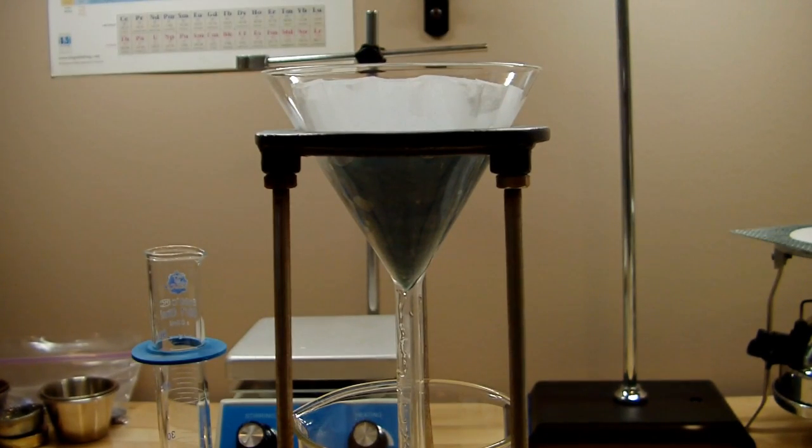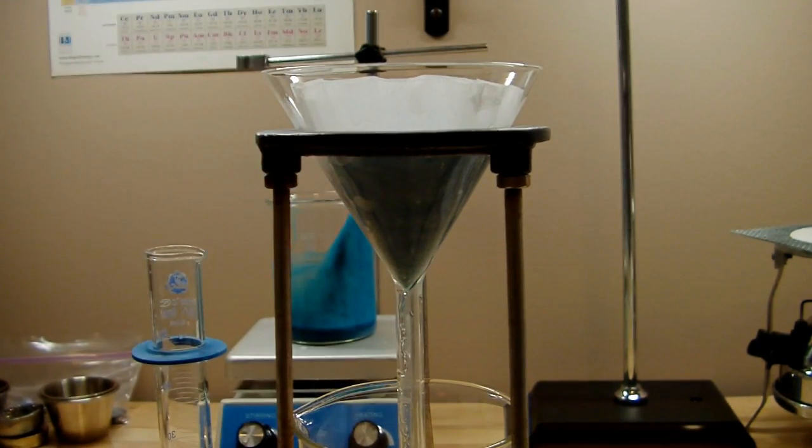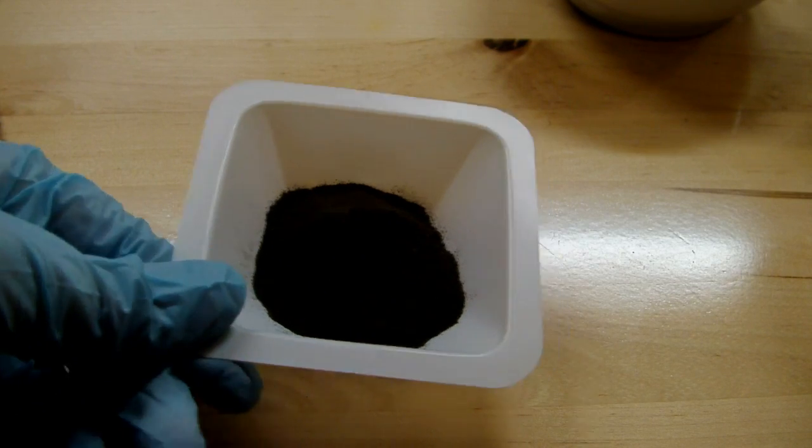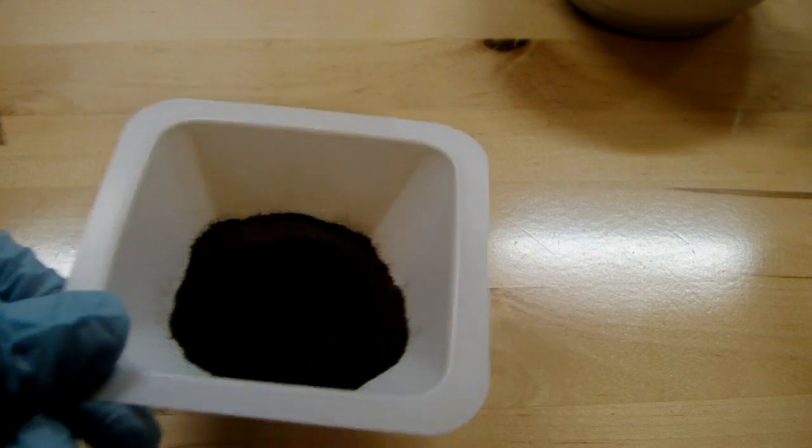So my whole sample of copper hydroxide turned into this black powder of copper oxide, and so that was the failure as far as the Schweitzer's reagent goes.